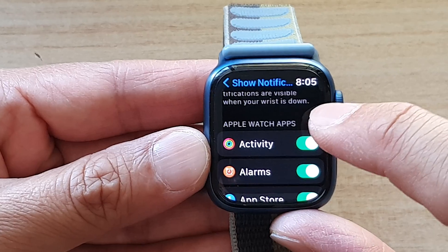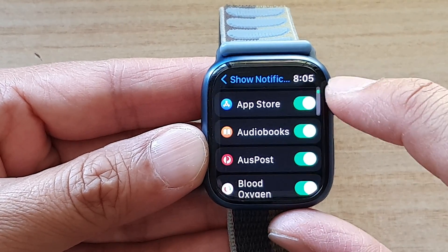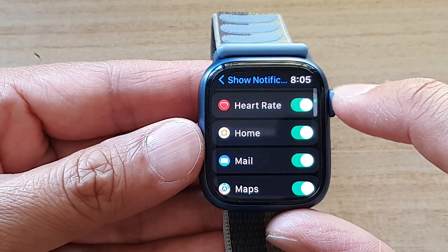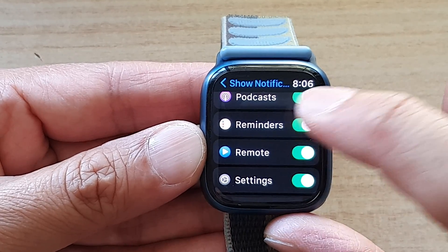So you can go down the list of Apple Watch apps and select which apps to turn on or turn off. There are quite a lot of apps on my device at the moment, so you can use the crown button to scroll up and down and then just switch each one on or off.